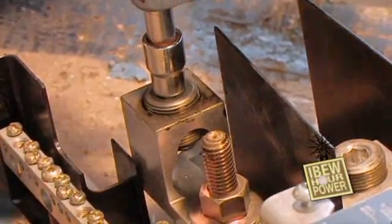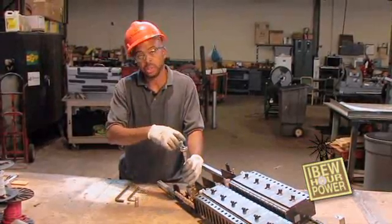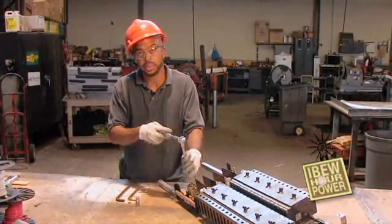And with that, I have found that you have better torque by using this actual ratchet set. And that's my tip for you today.